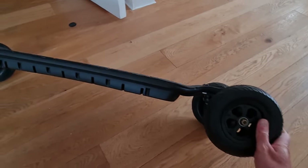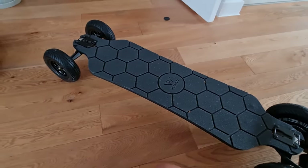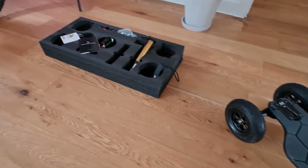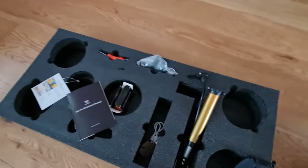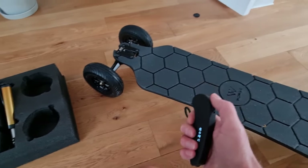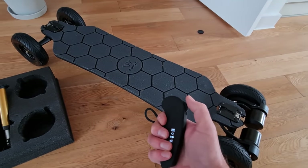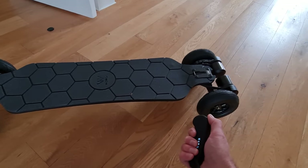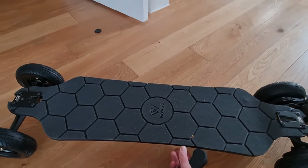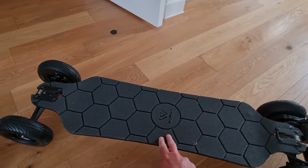Everything about it is very similar to when I got the Boosted Board out of the box — packaged nicely, plenty of accessories. You get this remote, which is actually on at the moment. I don't think there's a reverse but there is a brake. I've just got it out and played around with it straight away; it was fairly charged out of the box.